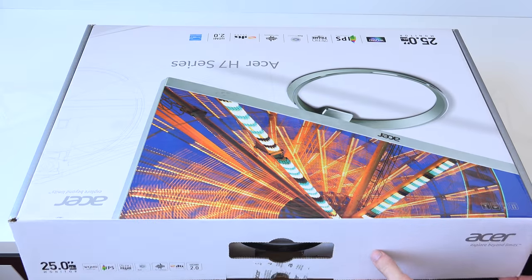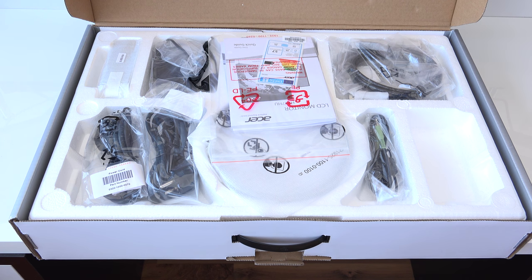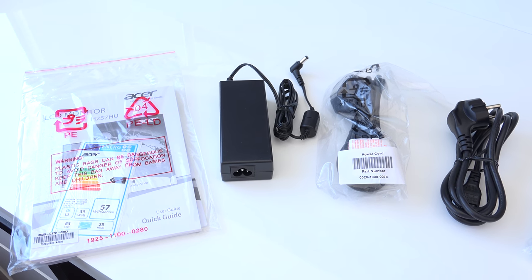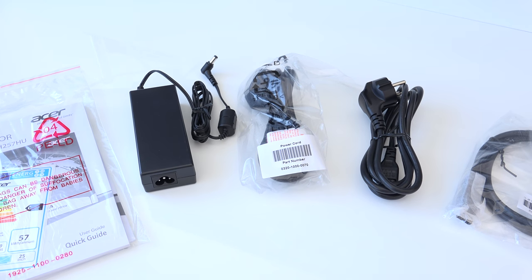Here we're cutting the tape and opening the box, where we see all the accessories. Taking a closer look at what we get in the box: of course we have the usual instruction manual, and then we have an external power brick, so it's not inside the monitor.